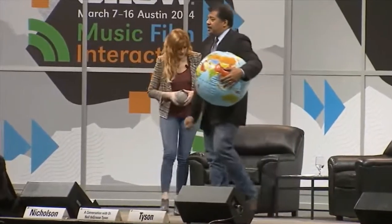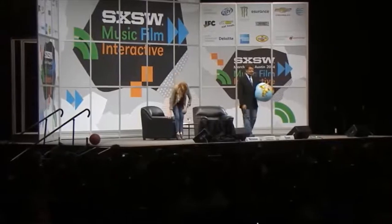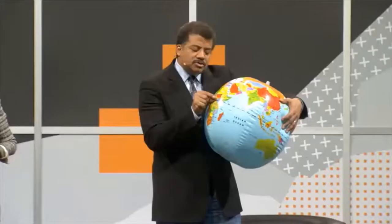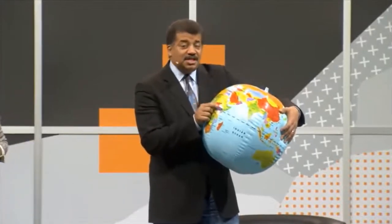He jumped out of a perfectly good balloon — Felix Baumgartner. He would have been about two millimeters above the surface of this globe. That's his edge of space jump.